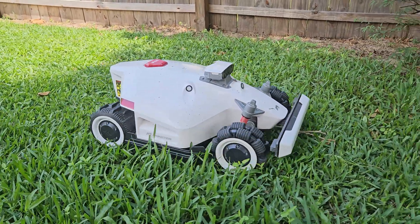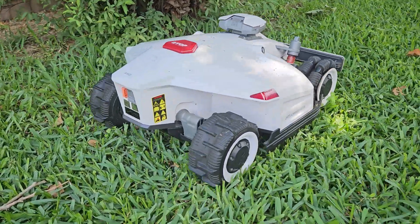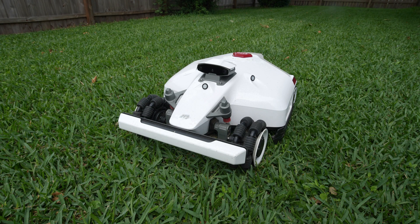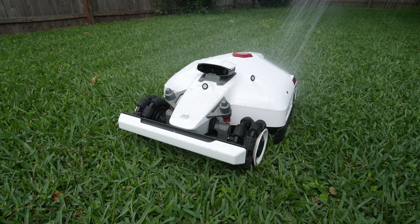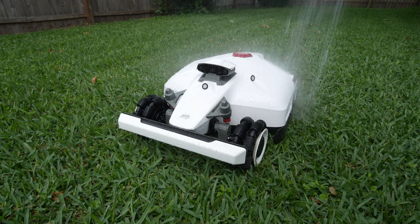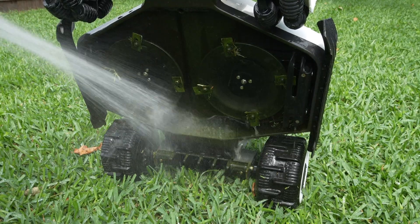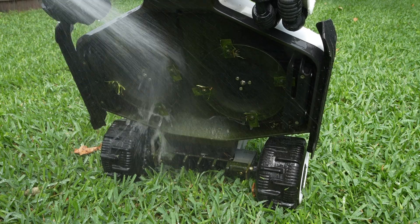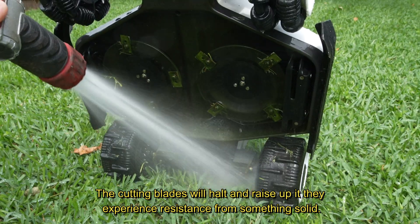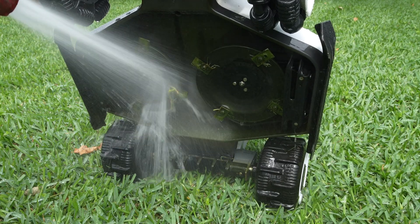It won't dodge sprinklers, water hoses, or small objects like toys, sticks, and limbs, so I suggest picking up the yard each time before sending it out, which does kind of defeat the purpose of scheduling it to mow. After a few mowings I use light water pressure to rinse the Luba off on top. Always do this powered off and while you're at it lift up the mower and spray off the deck as well — make sure you don't use high pressure water. How long the blades will last will entirely depend on the conditions in your yard and whether you let it run over sticks and other debris. You do get a spare set of blades in the box and more can be purchased online. Mine are still razor sharp today.